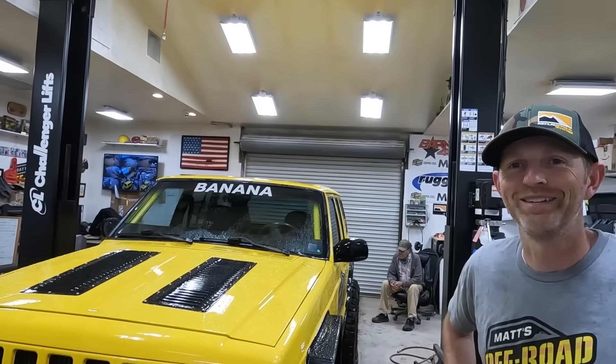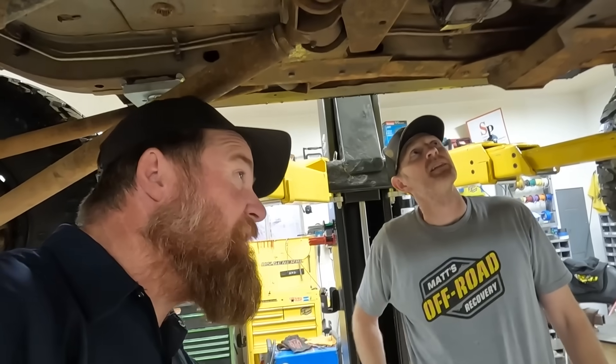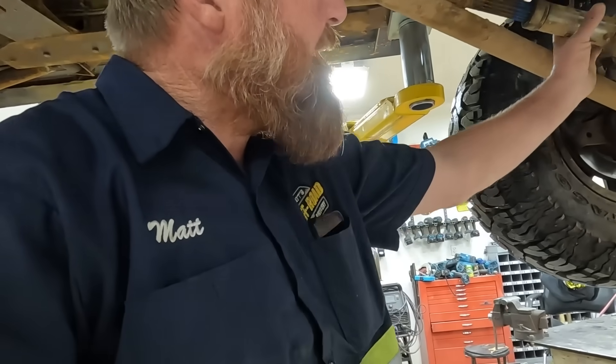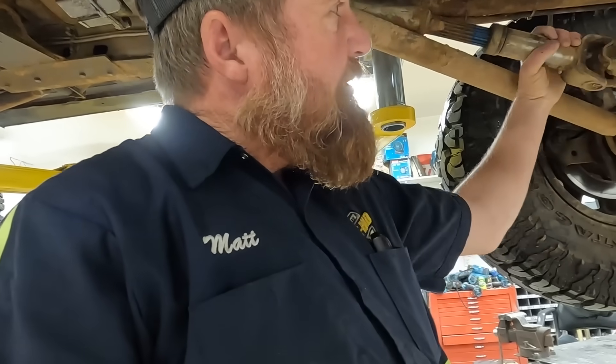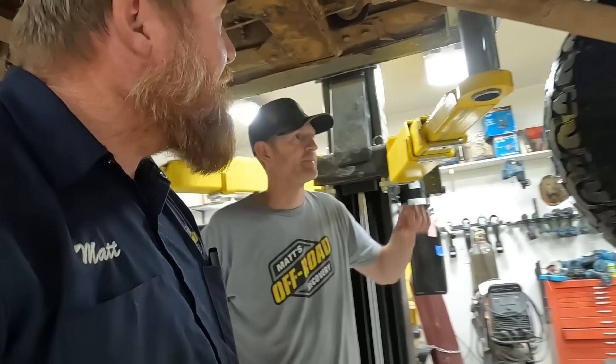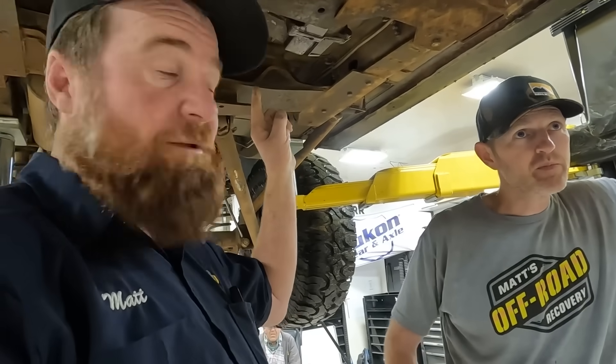That is very methodical for you, Matt. I'm a very methodical man. So I got it up in the air and I'm able to do a little bit of diagnostics right off the bat. I think we've shattered this front differential. The transfer case may not be the problem.